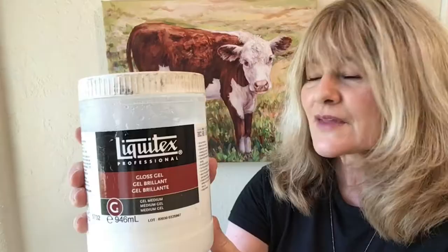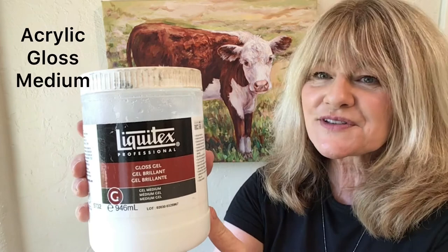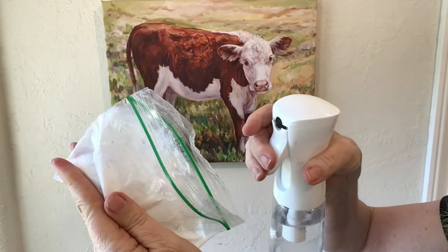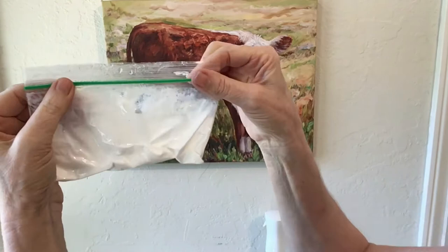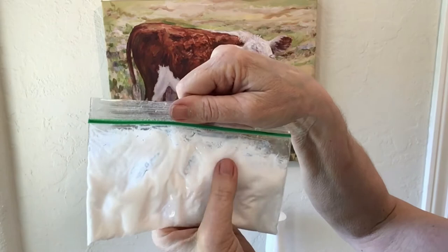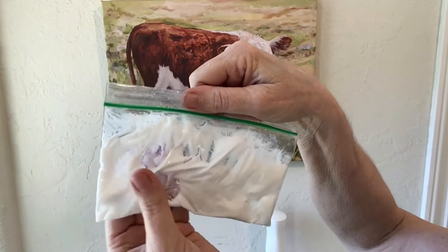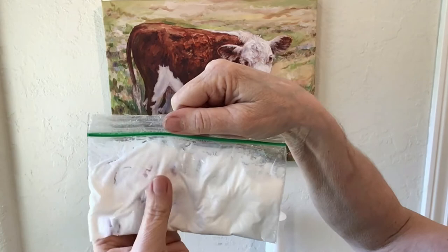What I like to use to seal the surface of the giclee reproduction on canvas is gloss medium. I remove some of the gloss medium with my palette knife and place it inside a plastic baggie, then give it a spray of water and mix it around with your fingertips. You just want it to be a little more runny than the actual gel medium that comes out of the container.